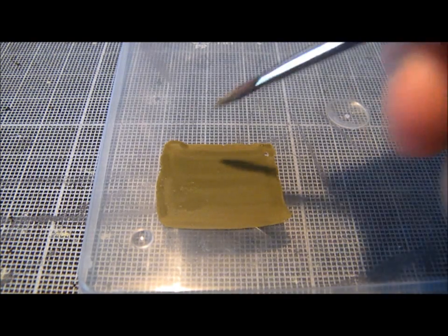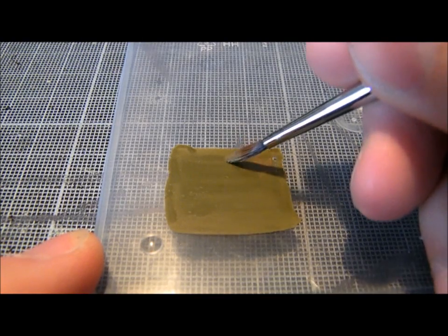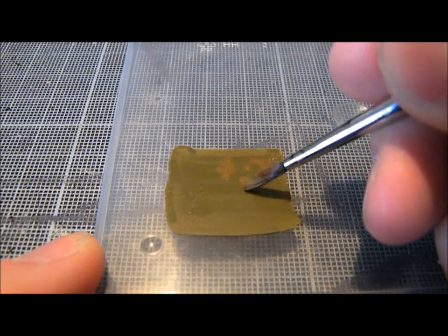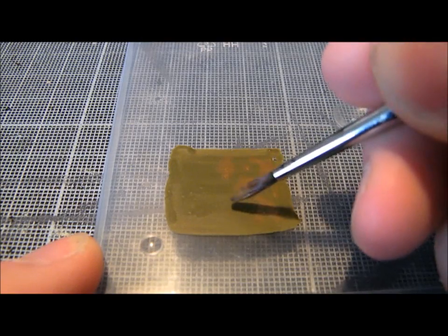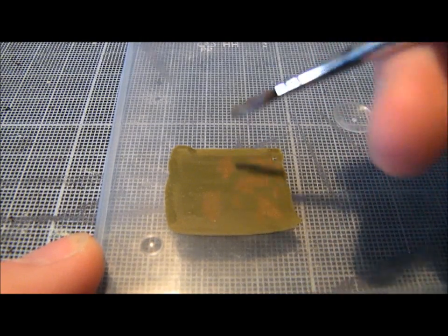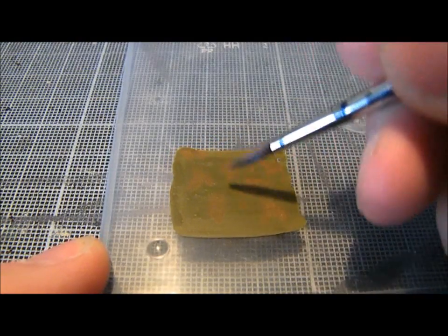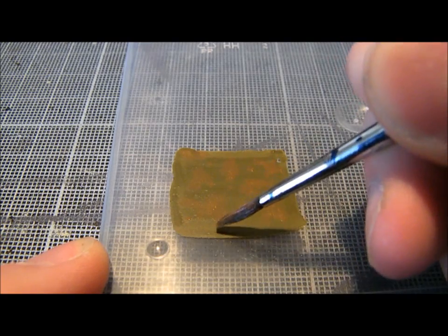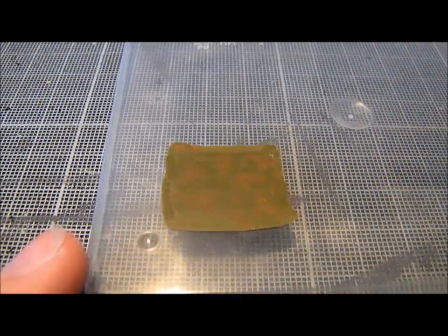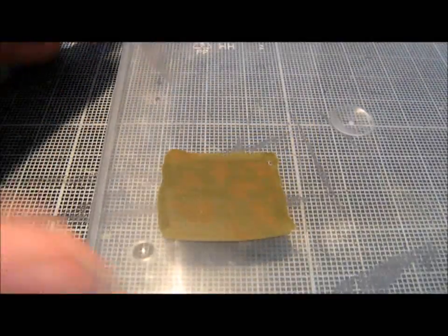And I start to put kind of patches on it. Obviously on the model you'd be doing this a lot smaller. So you want some big patches interspersed with some dots. It's a bit hard to see at the moment because it's just a very subtle difference, but that's all you're looking for really at this stage.